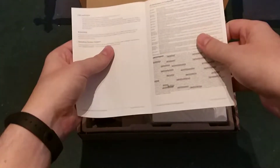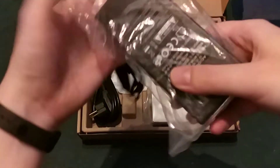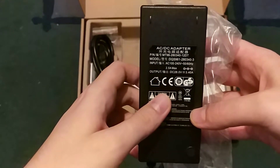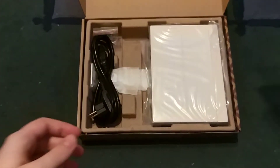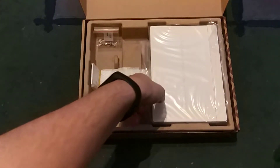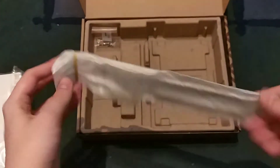Let's open it. As you can see, this is a 28V with 3.4A output — it's a really beefy adapter. We have a power cable, the device itself, and some nice rack brackets. So if you want to rack-mount this device, you don't have to buy anything extra.